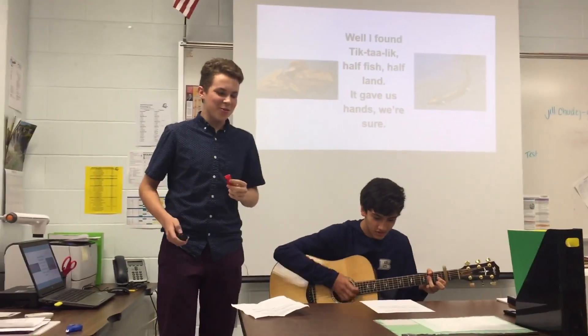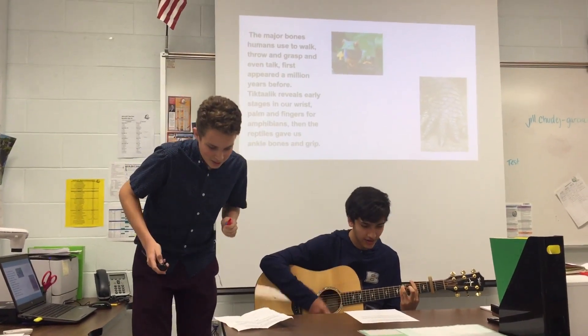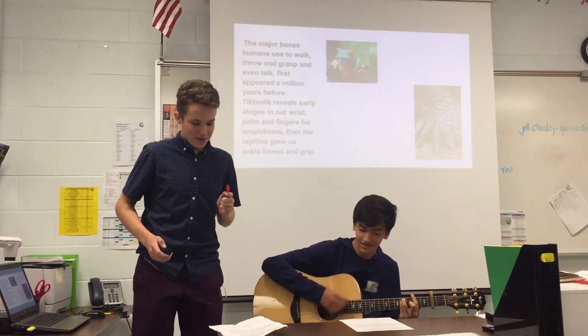In your taunts, you refuse to walk, grow and grasp, and even talk. First appeared a million years before.